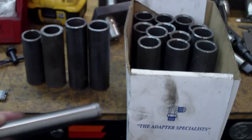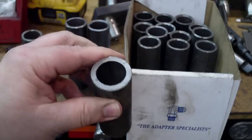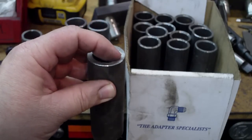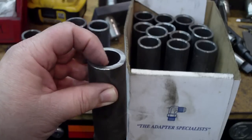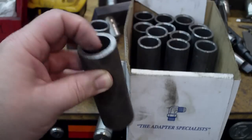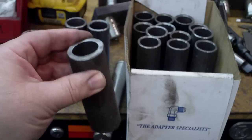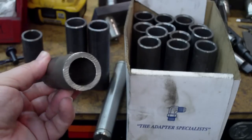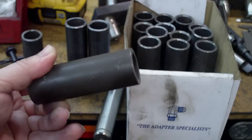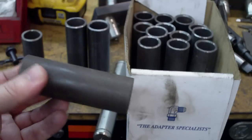The way we used to do it when we first started out, we'd use DOM tubing — drawn over mandrel. You see how thick that is? When you cut it off on a bandsaw it leaves an inside lip on there. So you have to come back and cut that off, and it's very tight. Sometimes we had to bore these all the way through with the boring tool on the lathe to get the right size. This is similar to schedule 80 pipe but it's drawn over mandrel and there's no weld on it — a little different than schedule 80, heavy duty.